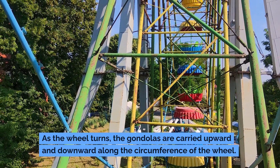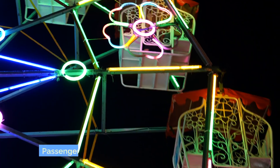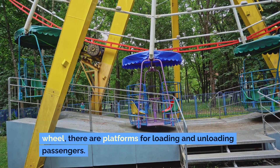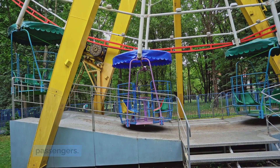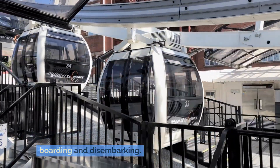As the wheel turns, the gondolas are carried upward and downward along the circumference of the wheel. At the base of the Ferris wheel, there are platforms for loading and unloading passengers. The wheel may stop or move slowly to allow safe boarding and disembarking.